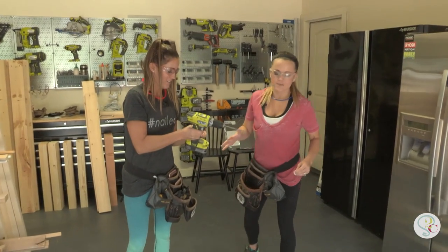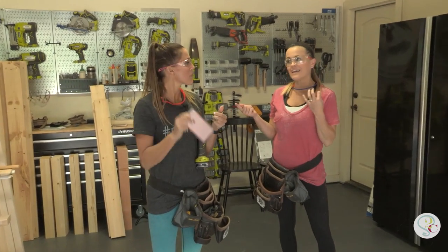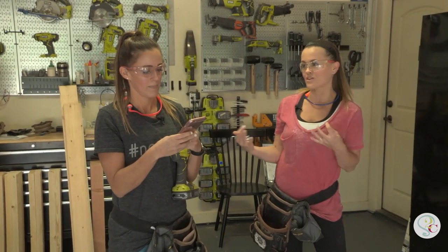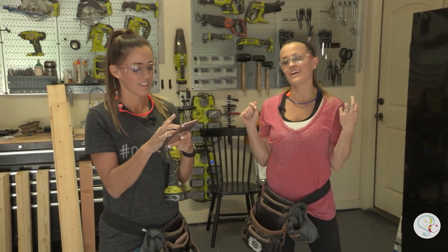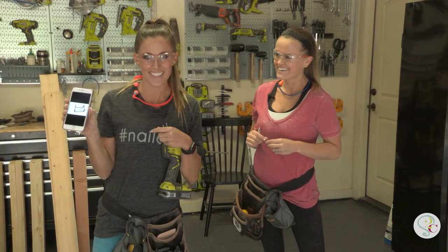We have all of our cuts made and we are about to start assembling. Ashley has planned this entire table on her computer, but this is the first time we've actually built it, so we've got it on our phone. We'll see how it goes.